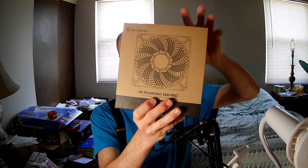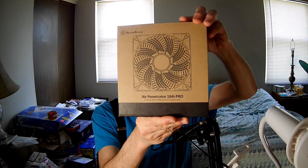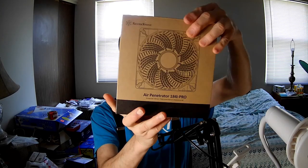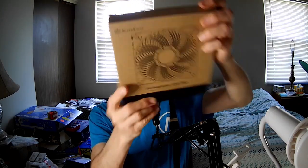This one, however, is an even newer air penetrator that Tony from the marketing team sent over to me after he offered me fans. I told him I was planning on doing my big fans next instead of going through all the rest of my 120s, and he was like, okay, well, I'm going to send you this, this, and this. You've already seen this one, and you're going to see a 160 and you're going to see a 140.